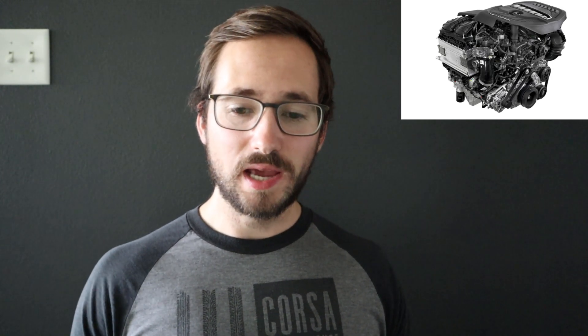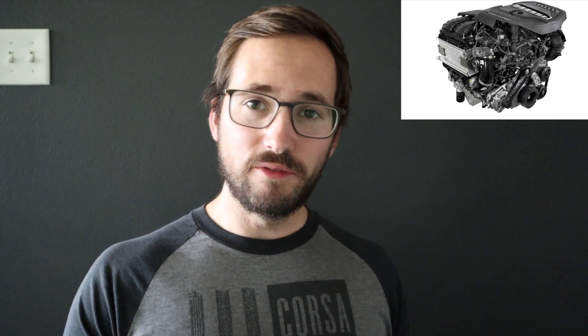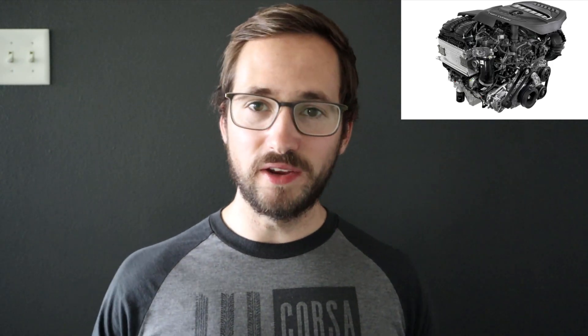Over to the 6.4 Hemi, which the high output version is replacing — same thing, it's got more horsepower and more torque than the 6.4 Hemi. The other benefit with turbocharged engines is if they're tuned properly, they can deliver that torque at a very low RPM amount that a V8 just can't do. You're going to have to rev out the V8 quite a bit to get that peak torque figure, whereas if the inline-six is tuned properly, you'll get that torque at really low RPMs, giving you a much more powerful shove off the line.